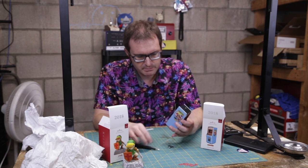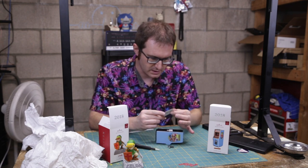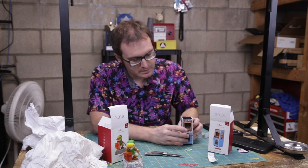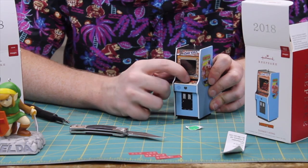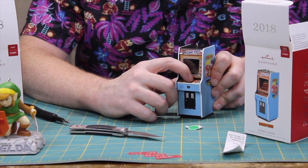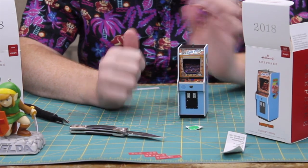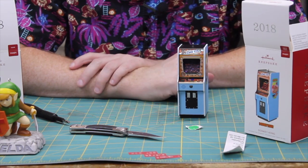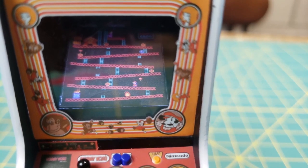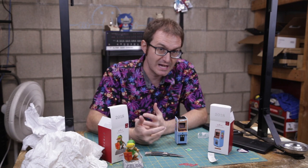This one actually comes with three coin cells — or button cells, technically. The activation button is actually just the player one, player two buttons right here in the center — the blue buttons. We'll just take a look at that. Now I'm already liking this — this is fun. It lights up, it has the original music, and it has some sound effects. It's like you're playing the game — it sounds like you're playing the game.